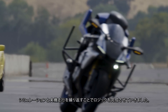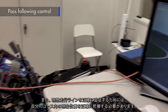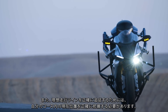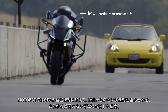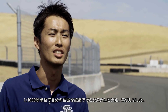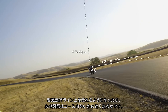We developed the path-forwarding control logic by running countless rounds of simulation as well as actual learning tests. In addition to this, in order to follow the target path, it is necessary for MotoBot to recognize its current position precisely. We developed an algorithm to estimate position with an accuracy of 2.5 cm using various sensors such as IMU in addition to GPS.